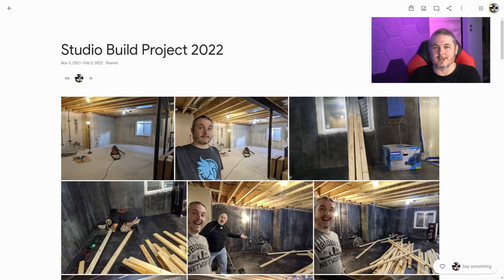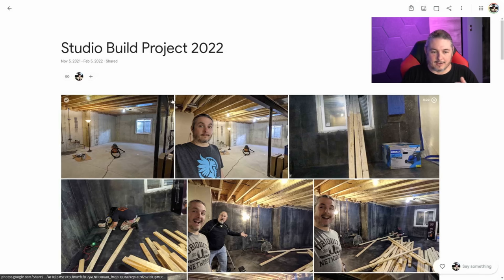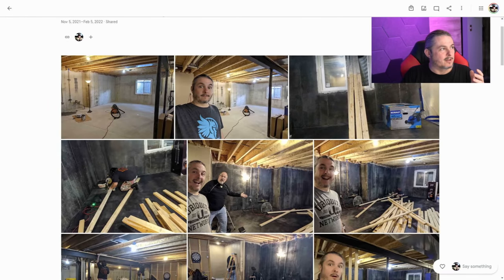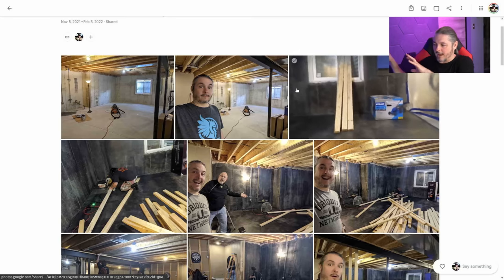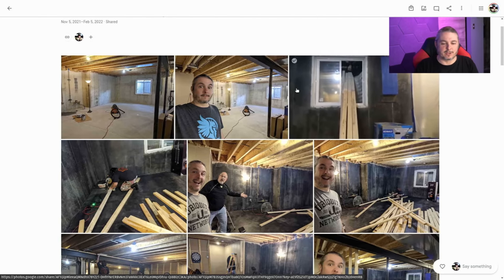I do use the Stream Deck, and that's one of the reasons for the way the studio is built — with the camera feeds and being able to switch between them. This isn't an edit; this is literally me just hitting a button, then I turn my head towards that monitor with the Sony camera right here. I use OBS to grab and resize things, and I use Barrier to have one keyboard and mouse controlling multiple computers.